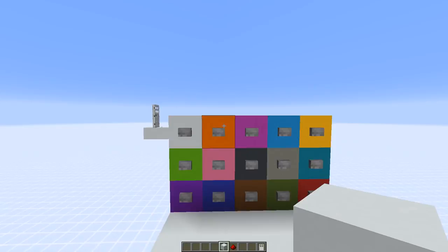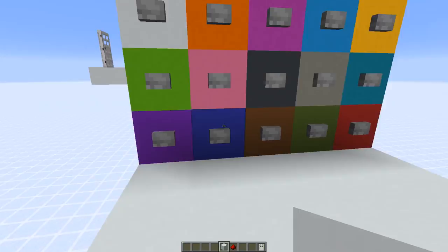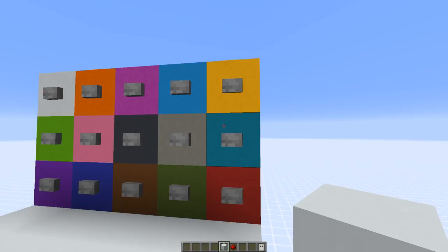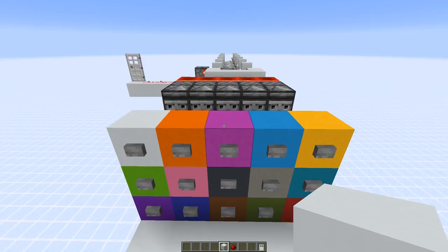Alright, it's time for the showcase. For this door, we need a six-digit combination to activate the output line. The code for this one is lime, blue. You always have to wait a little bit and not spam the button — wait until the button has turned off before you press the next one. Then magenta, brown, yellow, and the last one, cyan. This is hooked up to a rocket dispenser, and the door would also open.